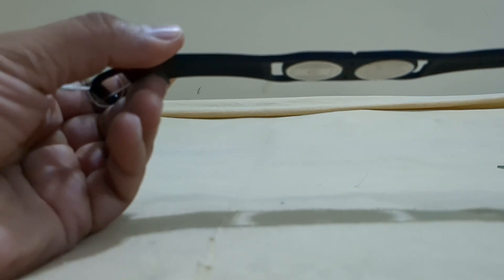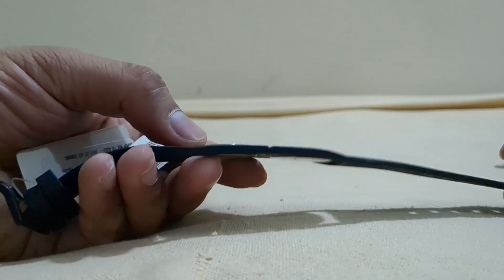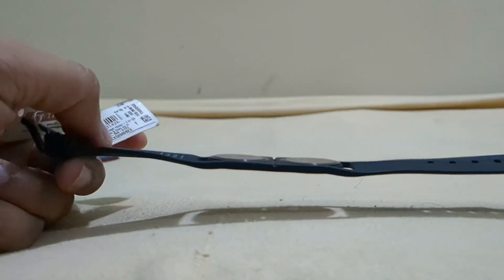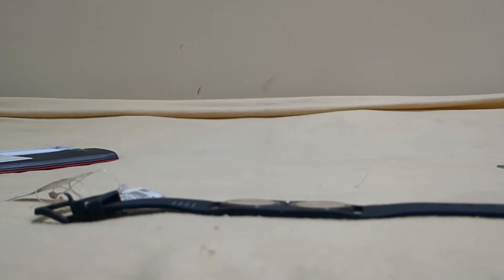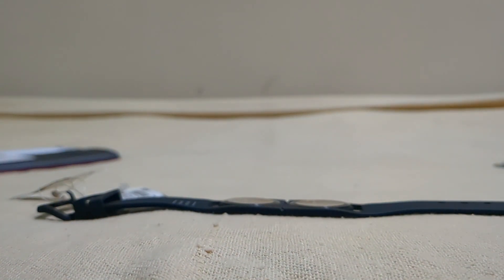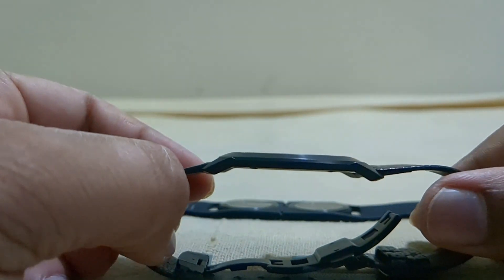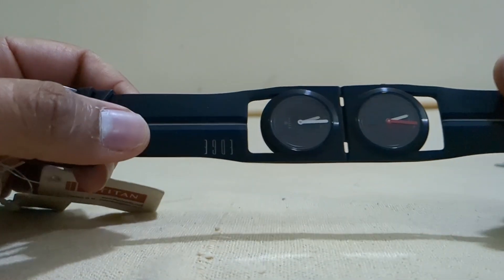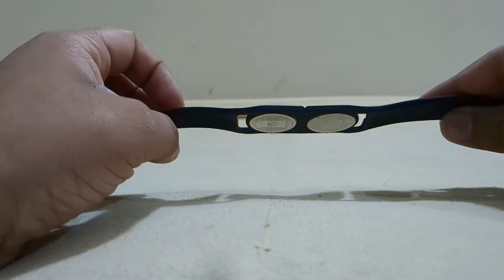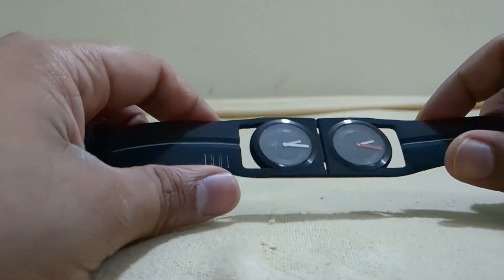This is the first Edge I've ever owned with a silicon strap. Because of being silicon, the thickness of the strap is exactly the same as the dial thickness. I now have three Edges — this is my third one.